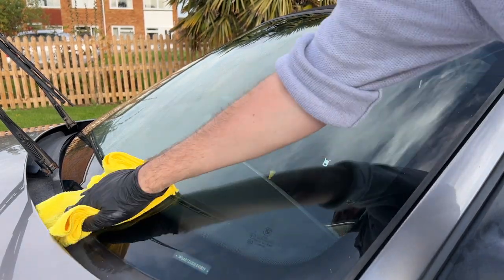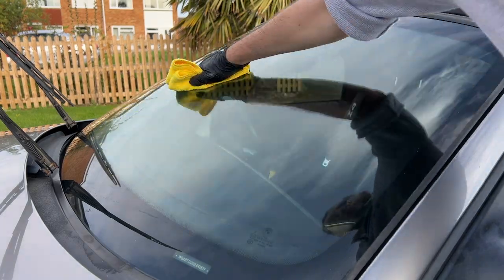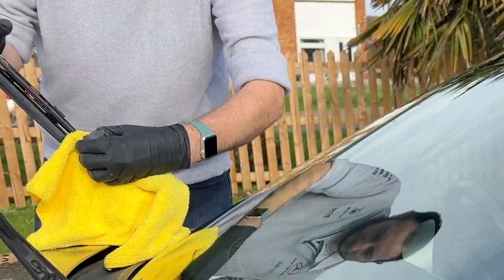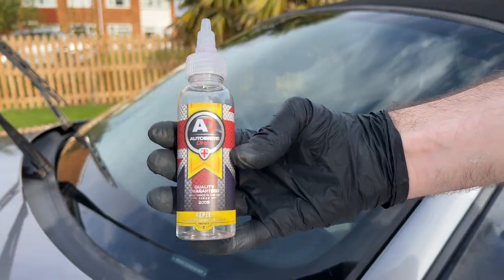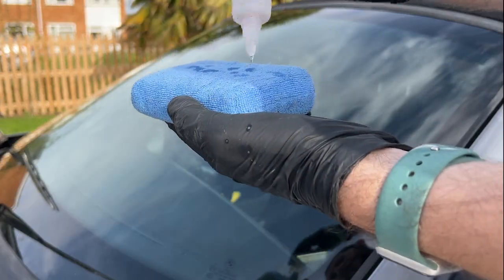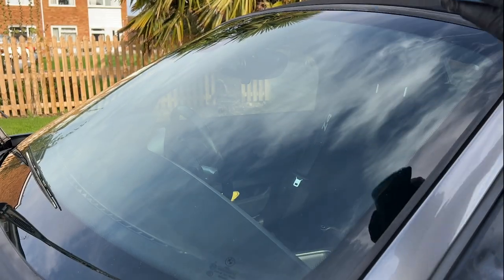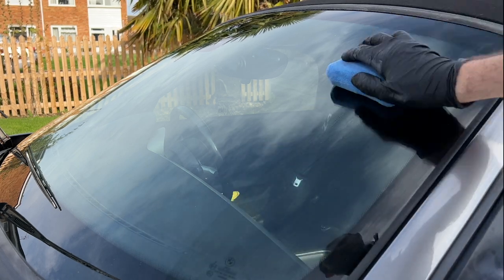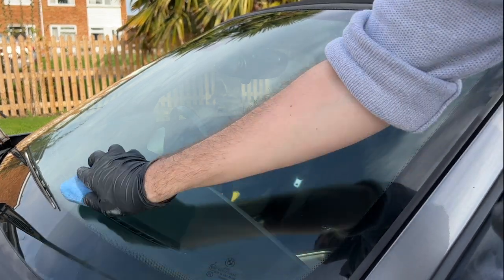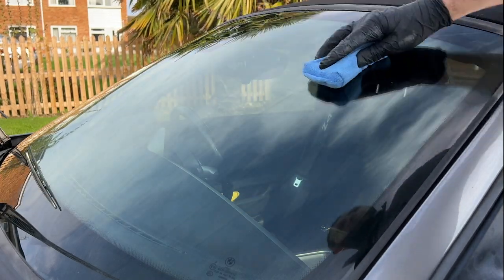When cleaning windows I also find it's a good time to give your wipers a good clean. I use glass cleaner on a microfibre and then pinch the blades to help remove any ingrained dirt from the actual wiper blades themselves. The final step for the windows was to apply Autobrite's Repel. I find the best way to use this is on a microfibre applicator pad — spread it in a crosshatch pattern and then use a buffing cloth to remove.